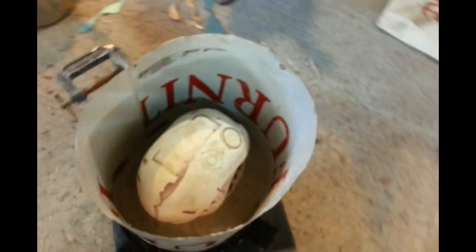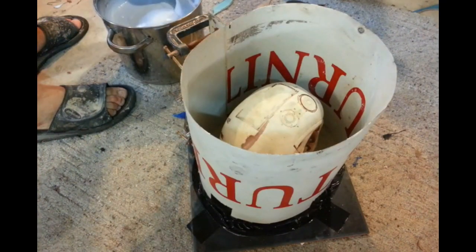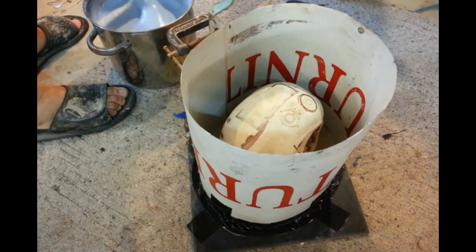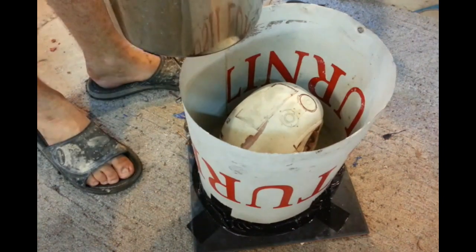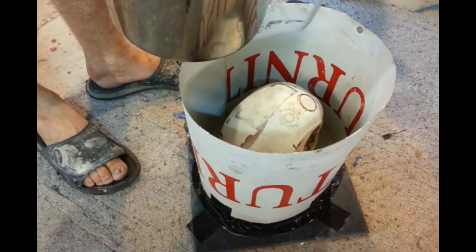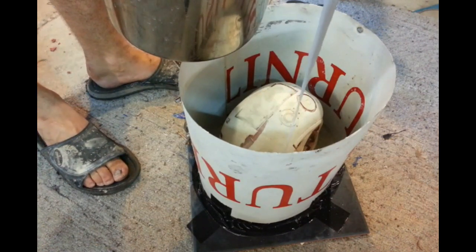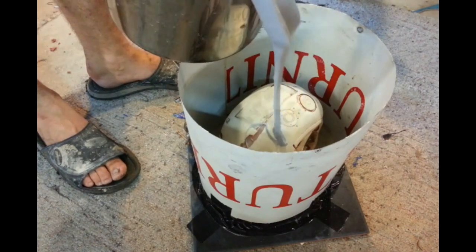We're ready to pour into the mould and see how we go. There's one other thing I'm going to do to try and cut down the amount of bubbles, which is do a high pour. The idea behind that is that having a thinner dribble cuts down the likelihood of there being more bubbles in it.